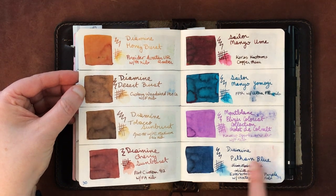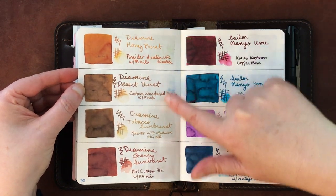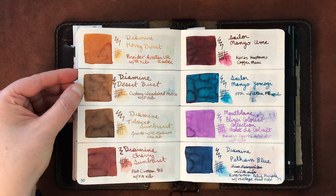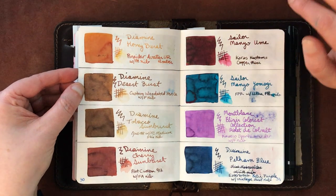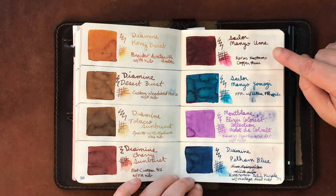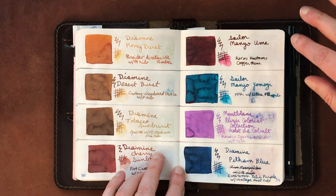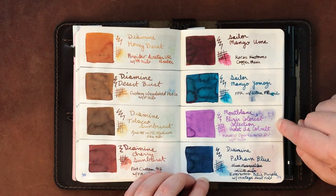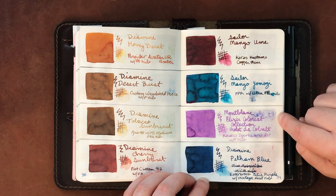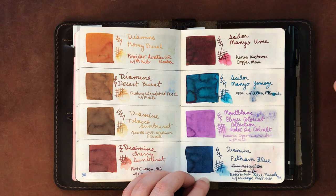The Diamine Guitar series — I ended up getting multiple from this line: Pelham Blue, Honey Burst, Desert Burst, Tobacco Sunburst, and Cherry Sunburst. I love all of these; if I had to pick one I wasn't as crazy about it would be the Tobacco Sunburst but every other one has amazed me. Sailor Manyo Ume and Sailor Manyo Yamabuki are really, really beautiful — I've been hitting it out of the park with inks I like lately.